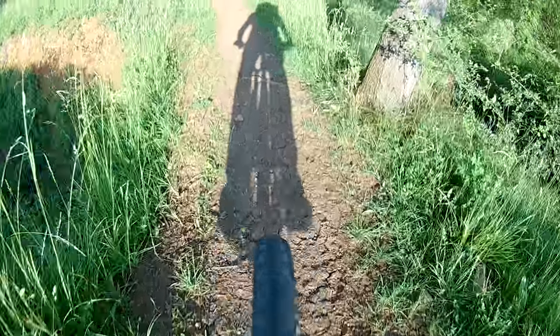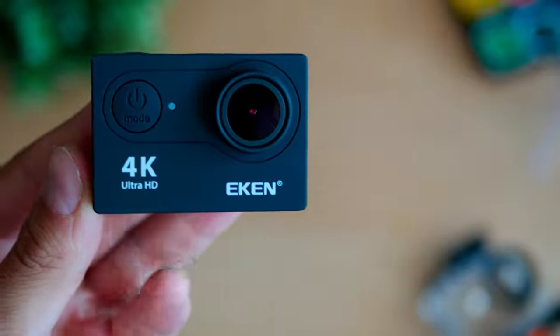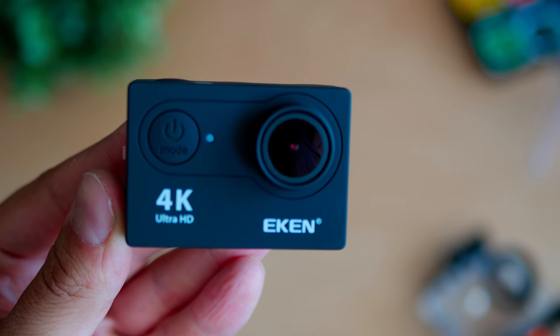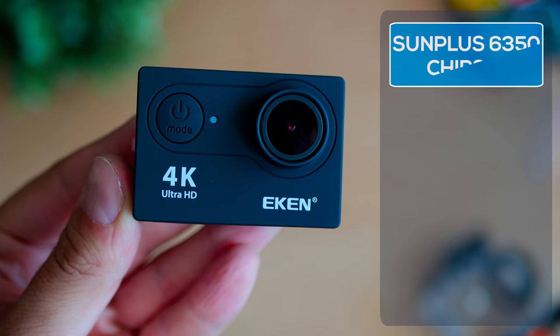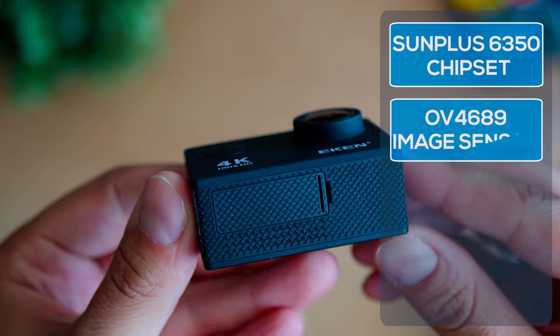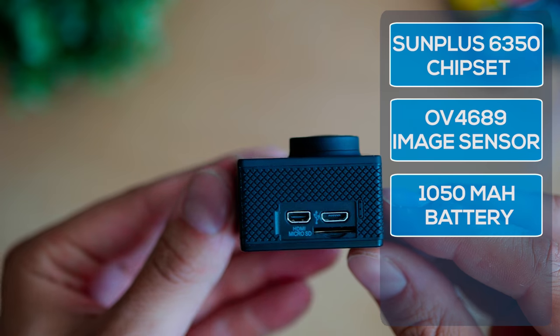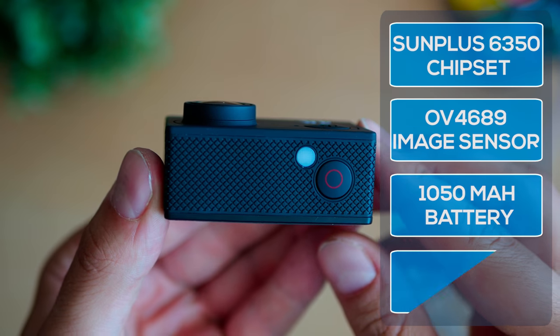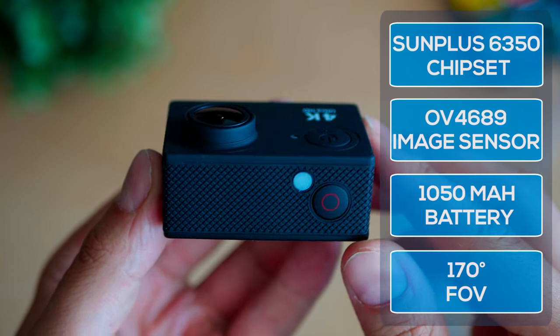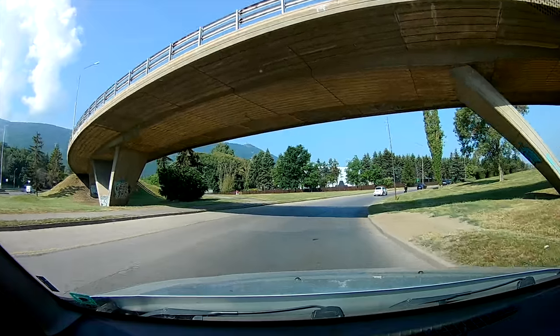Let's talk about the hardware. Nothing too shiny — in fact, the first big section where we tend to notice corners cut. The chipset is Sunplus 6350, packed with a 4-megapixel Omnivision sensor. To put it in simple words, this doesn't produce real 4K; it is fake 4K interpolated from likely 1080p.